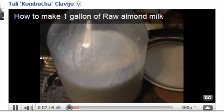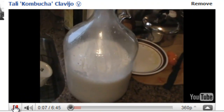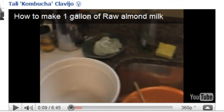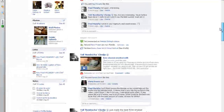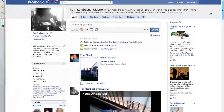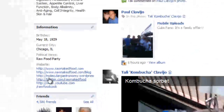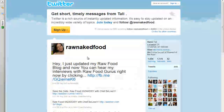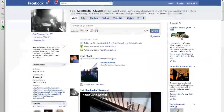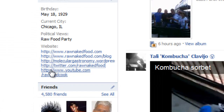You can also visit my YouTube. I'm sure I have one for making one gallon of almond milk — totally free, and there's much more to come. I also have my website and my blog here. And I'm going to show you my Twitter in case you want to follow me on that. This is my Twitter — you can check me out, I'm Raw Naked Food. And I'm going to show you one more quick one, which I think is really cool and deserves a mention.